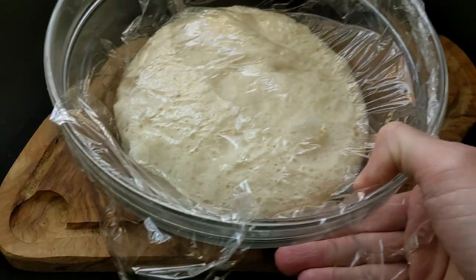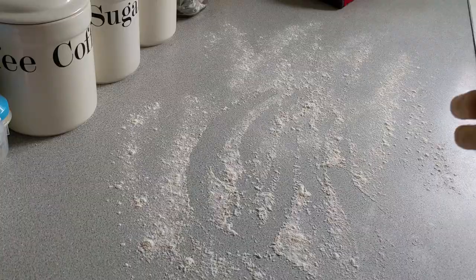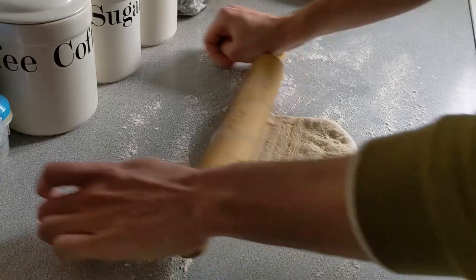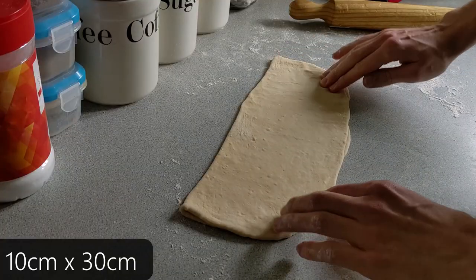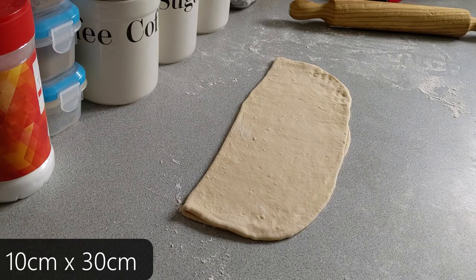After the two hours had finished, I took my dough out of the airing cupboard and it had doubled in size. I then put it out onto my work surface and rolled it into a large square — I don't remember the dimensions, but editor Jake will take a guess and put them on screen for you.